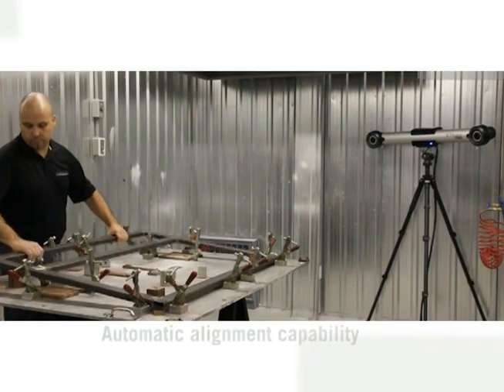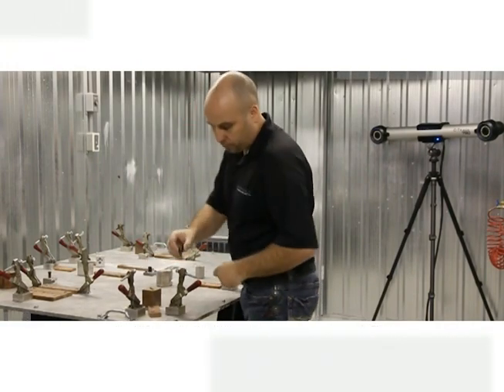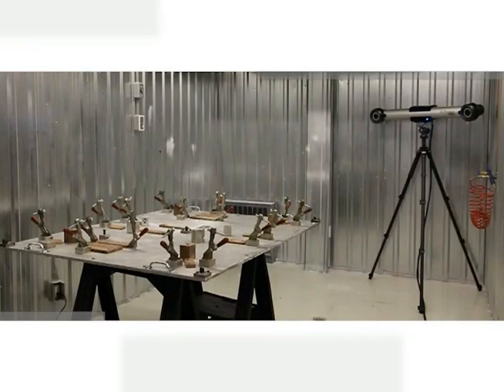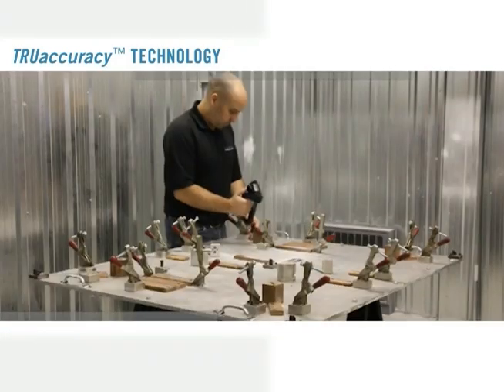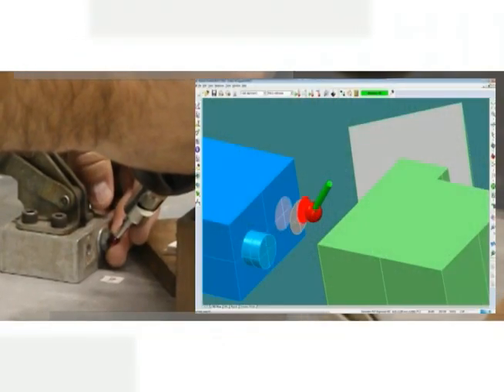The HandyProbe also features automatic alignment capability. A reference model called an optical reflector referential is created and recognized by the system. When used to measure templates or jigs, the automatic alignment capability creates a fixed reference that can be called up repeatedly without the need to re-probe reference points every time.